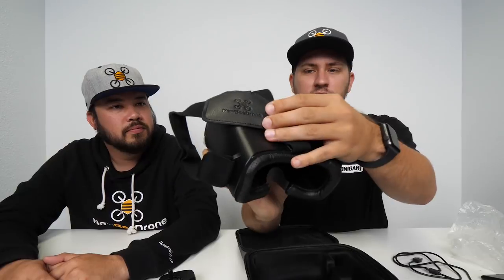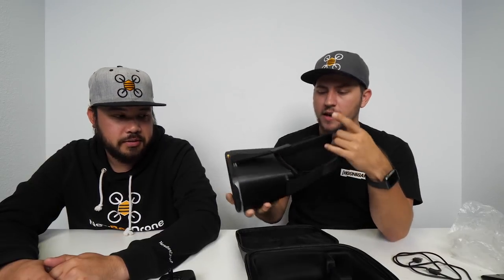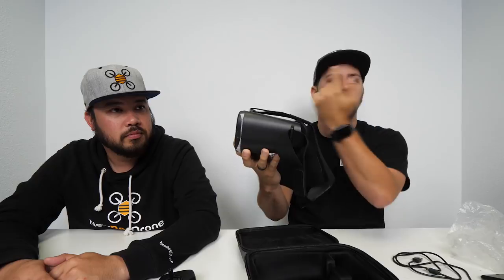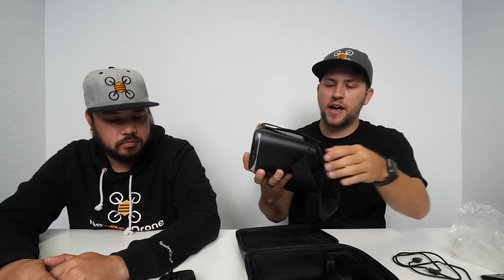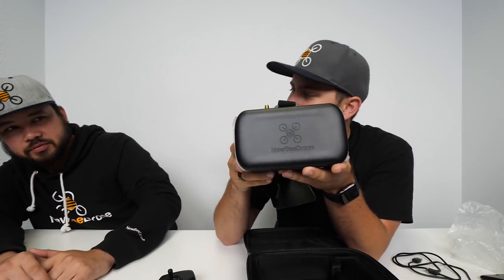Let's take a look at the goggles — this is the main enchilada, the crème de la crème. Taking it out, you'll see the back strap with the nice Newbie Drone logo. This is a three-point strap with one on the left, one on the right, and one over the top of your head. They're all adjustable with velcro so it fits all different head sizes.